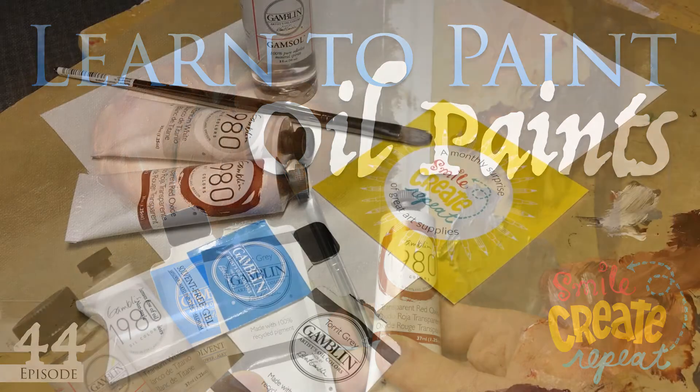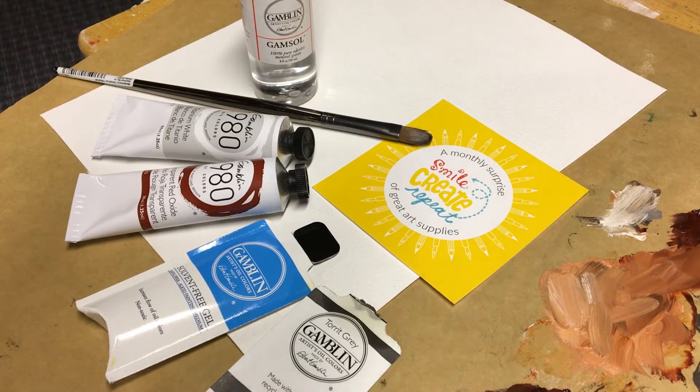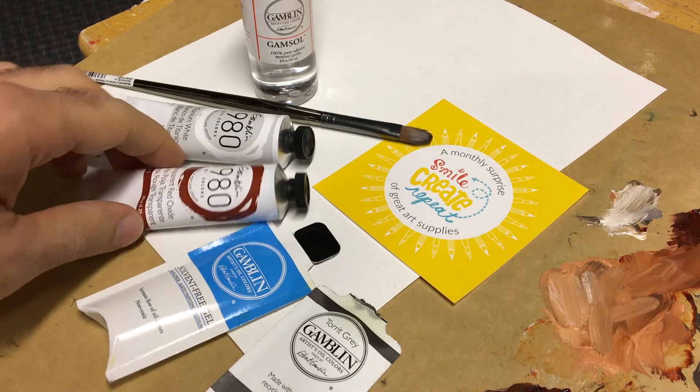Hello, thank you for joining us for this awesome demonstration video for Smile Create Repeat. We're going to be using supplies from the November 2017 surprise. This is pretty exciting — it's oil paints as you can see, and we're gonna get started right now.